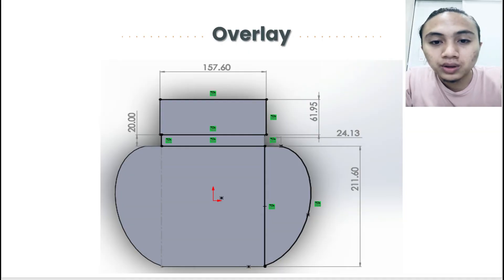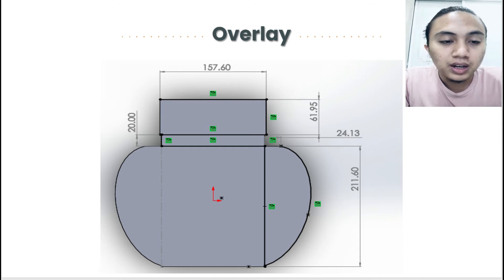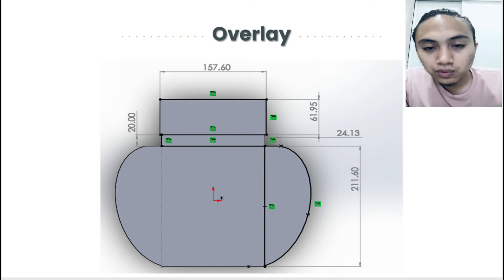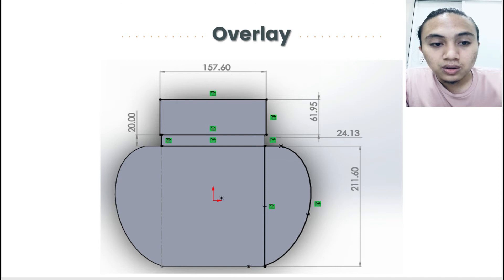My name is Ahmad Munawir. I will present about our design and our overlay view design. As you can see from this image, this is the spreadsheet view or our overlay view of the design that comes after the laser cut machine. The laser cut — we cut our total sheet metal used in this project. The total length times width is 647.61 times 224.58 mm. That is the overall sheet material we use in this project.